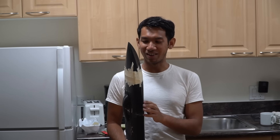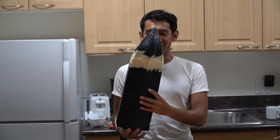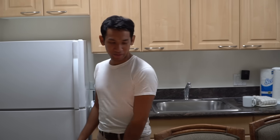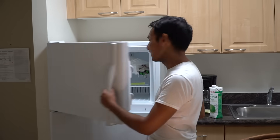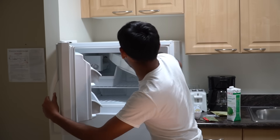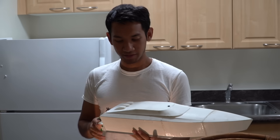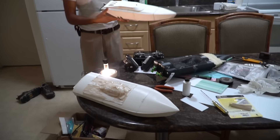Oh man, yours came out better than mine, even with all the tape on it. We're doing 3D printed speed boats today, but I really wish I'd gone back in time and put mine on ice — literally. Anyway, we'll explain a little more about this, but montage first.